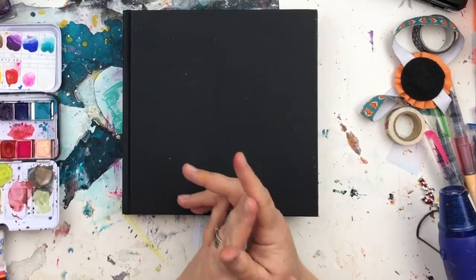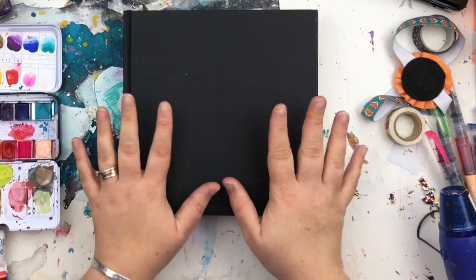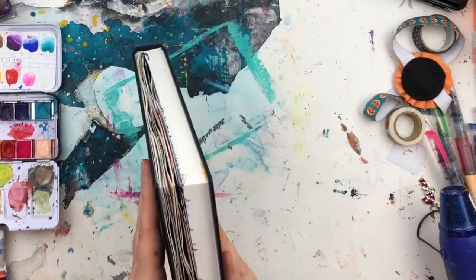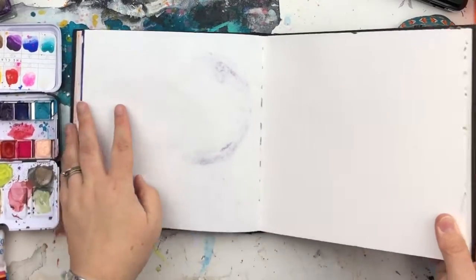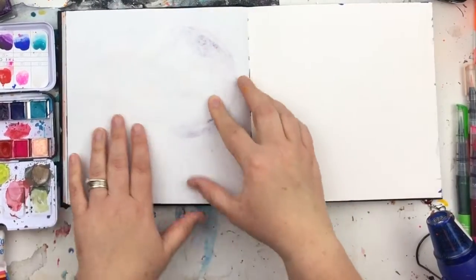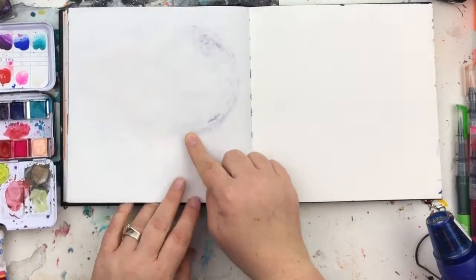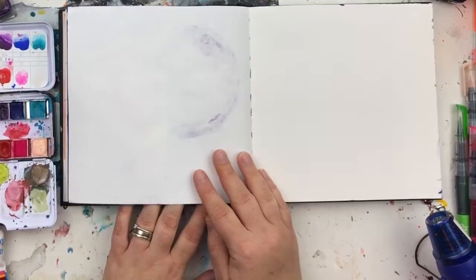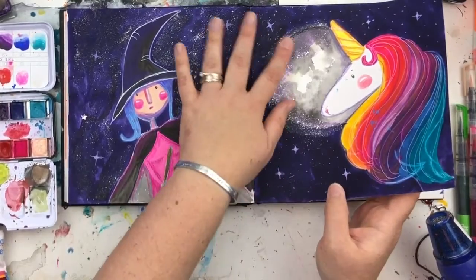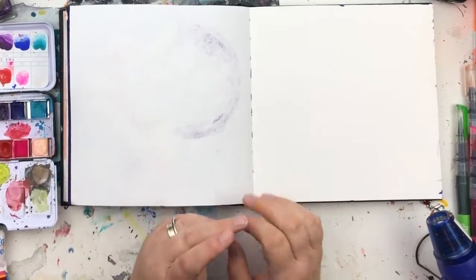If you want mixed media paper that's a bit heavier, I also love the Daler Rowney mixed media paper. This journal is a really nice place to start and I couldn't be without it now. I've used all sorts of things in this journal and it holds up pretty well. The nail varnish did go through a bit, but none of the ink has — it takes stuff pretty well.